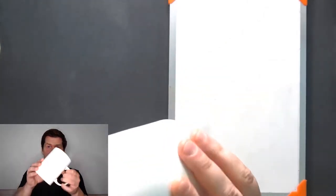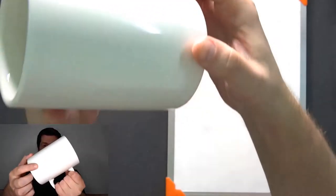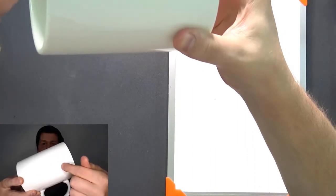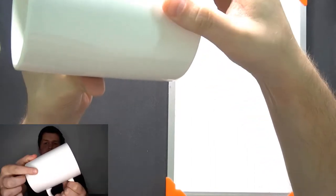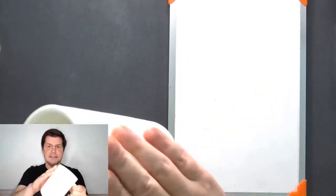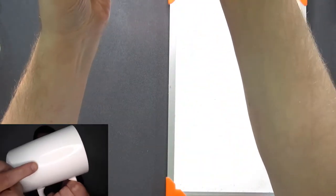Also, the mug is shiny — you can see it reflects light. You can see the light from over there is reflected in the mug. So the mug is also very shiny. So this mug is white, it is hard, it is smooth, and it is shiny — it reflects the light.